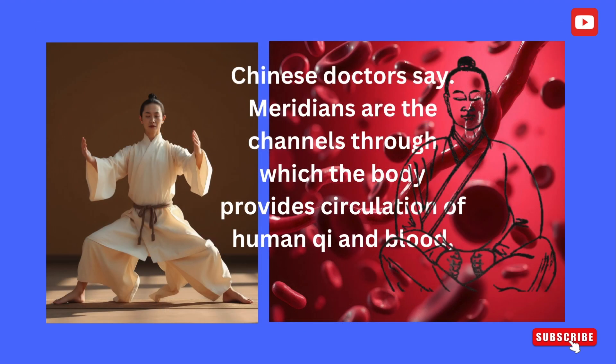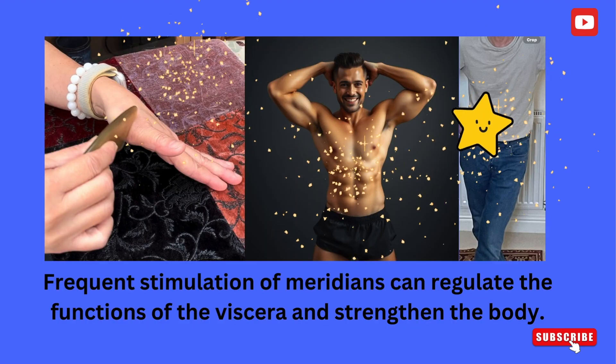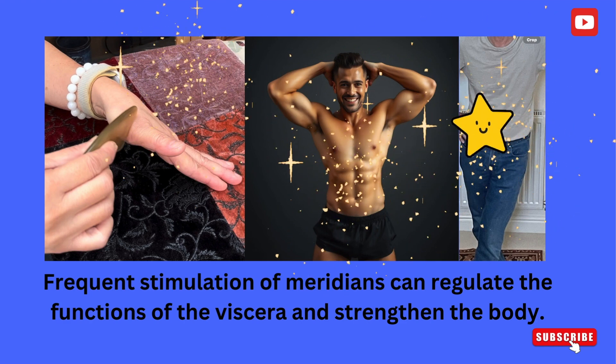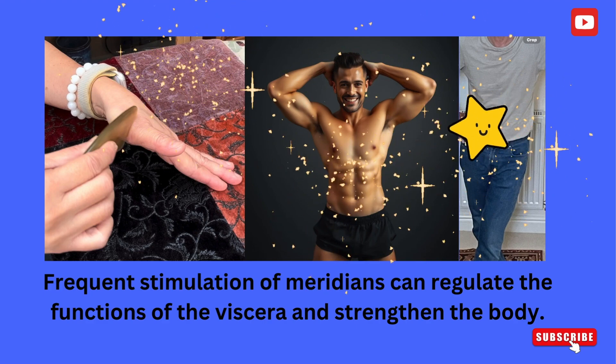Chinese doctors say meridians are the channels through which the body provides circulation of human qi and blood, connecting the body's exterior, viscera, and various parts of the body. Frequent stimulation of meridians can regulate the functions of the viscera and strengthen the body.